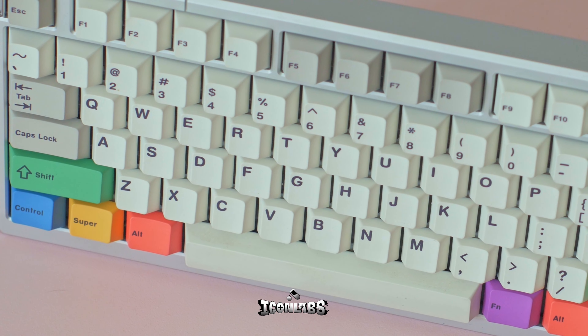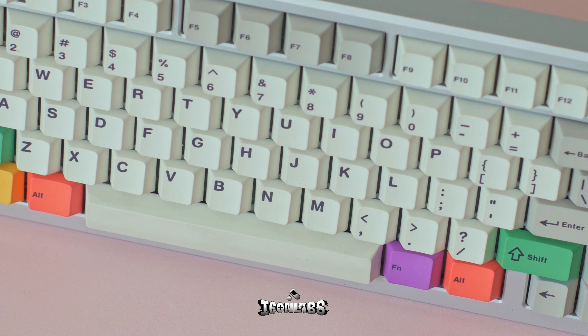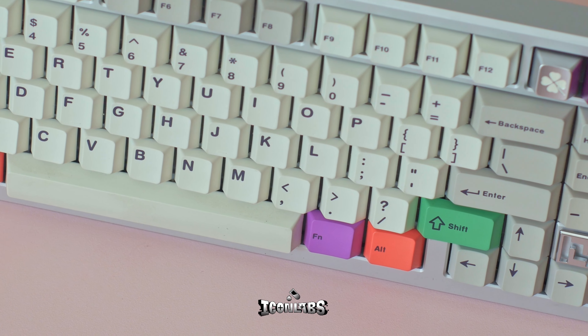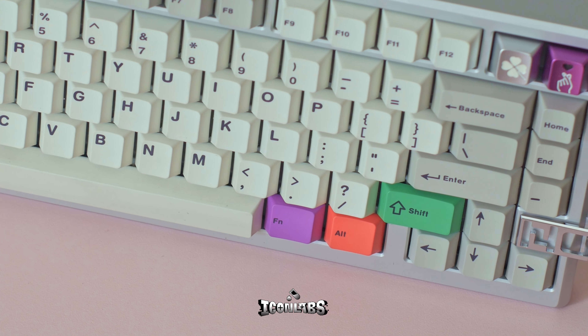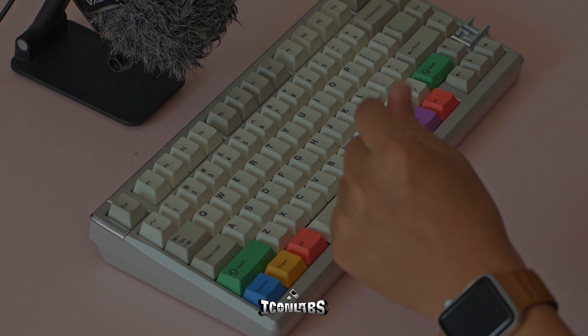Last but not least, the anodization job on this Nook 75 is super — it is very smooth to the touch. Together with the aggressive cuts around the edges of the board, the finish of this board gives a friendly, confident, and kind of premium feeling while typing.